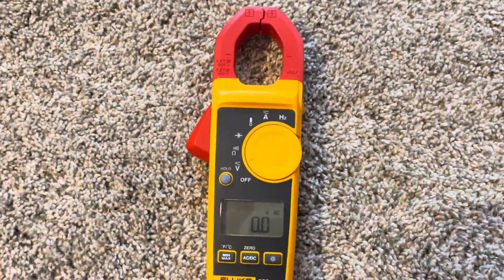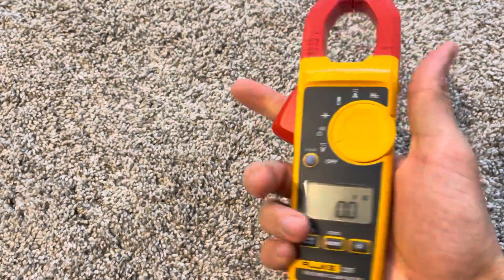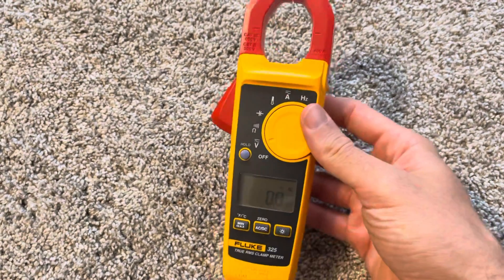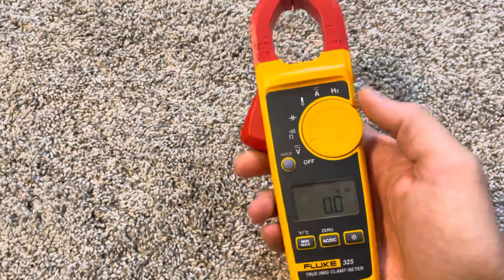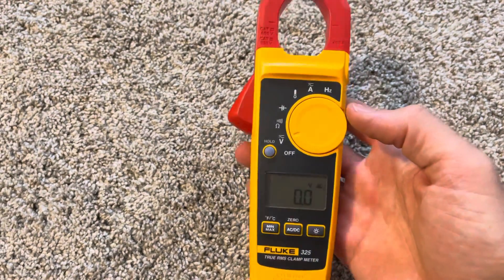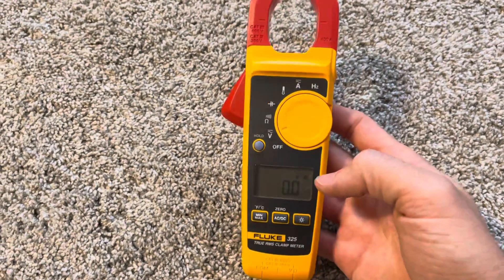What we have here is the Fluke 325, and I've always loved this series since Fluke first came out with it. They are smaller, they fit in the hand easier, and they don't take up as much space. When the 324 first came out it was around $150, which was just awesome to have a Fluke clamp meter at that price range. Now with inflation and everything else they're a little more — I think closer to $250 — but check it out regardless.